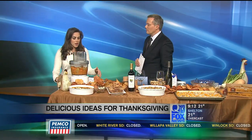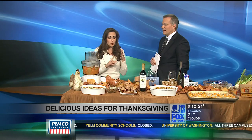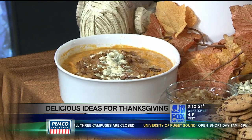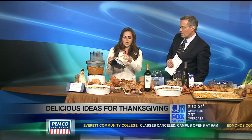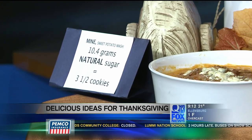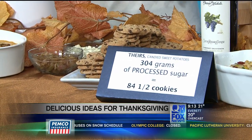The idea behind this is to get some really great classics but slim them down a little bit without compromising flavor. In this comparison we have sweet potatoes. Most sweet potato recipes contain a lot of brown sugar, a lot of butter, and a lot of marshmallows. Here we have apples and sweet potatoes. The normal kind contains 304 grams of processed sugar — that's equivalent to eating this whole plate of 84 and a half cookies. So we are saving a ton of sugar.